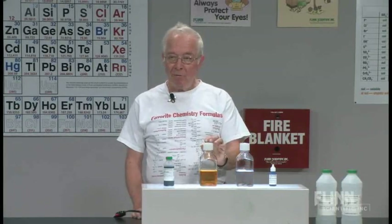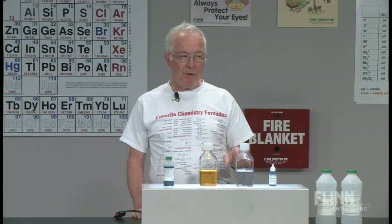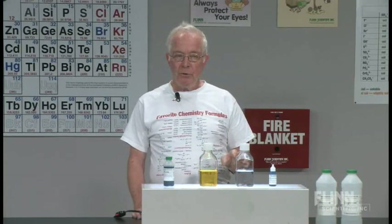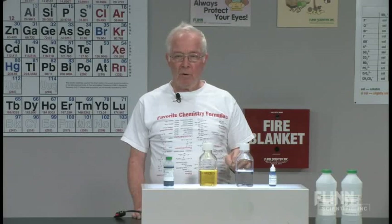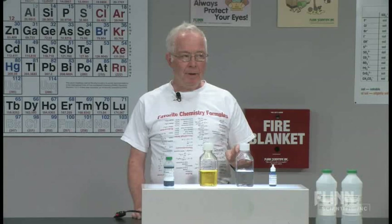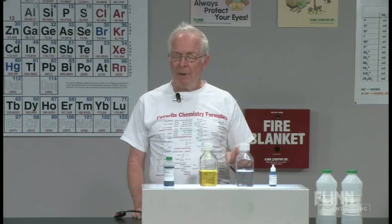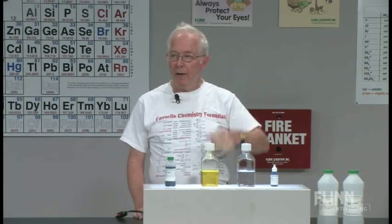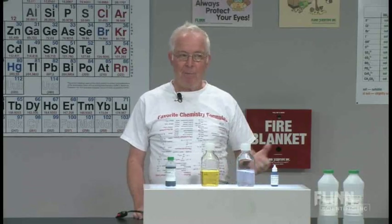The thing you have to be careful with, if you do this in class as a class experiment: do not use Erlenmeyer flasks or Florence flasks with rubber stoppers. You must use a screw cap, because with the high potassium hydroxide concentration it's very slippery. Shake it once and the stopper will go flying — or if you shake it by holding the bottle like this, the stopper and the liquid will go flying. So don't.